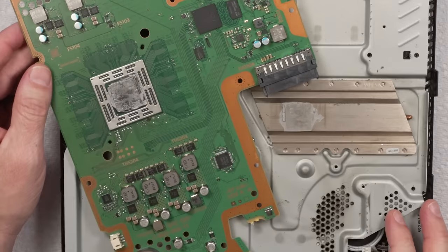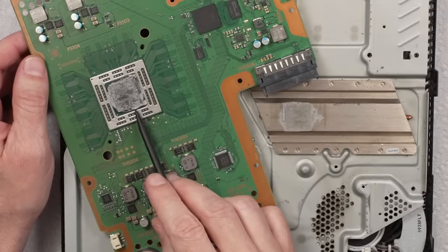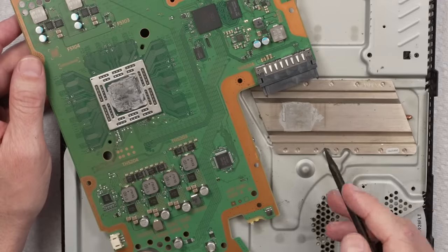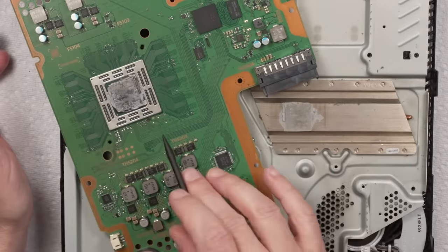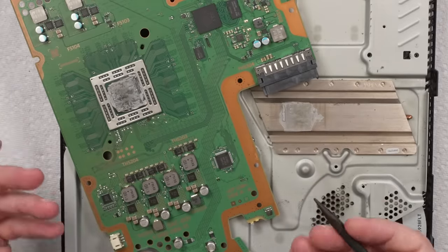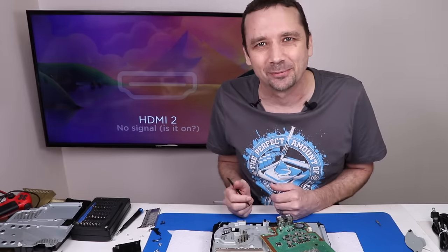So that's crazy — whoever took this apart, the friend that cleaned it, they didn't replace the thermal paste. This is just stock thermal paste. Part of the reason it's overheating is because once you break this seal — especially thermal paste that's kind of dried and set — once you break the seal, it's not going to have the same connection between the APU and the heat sink. That thermal connection just isn't there how it should be, and once again another PlayStation that is going to be fixed by the perfect amount of thermal paste.